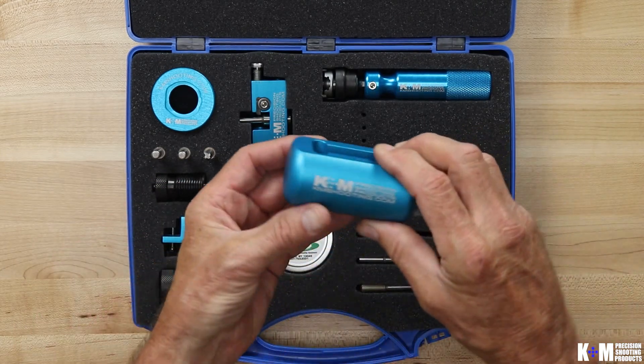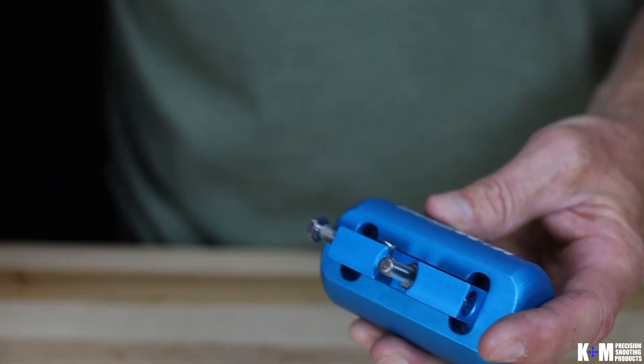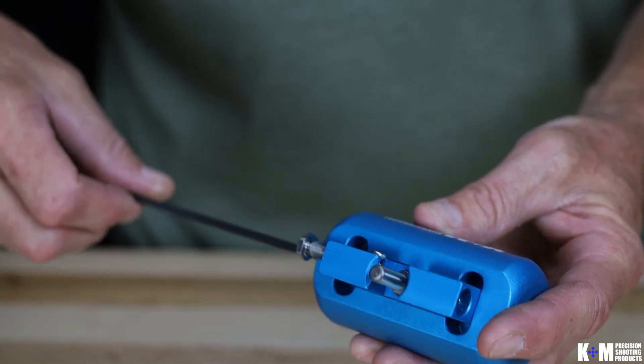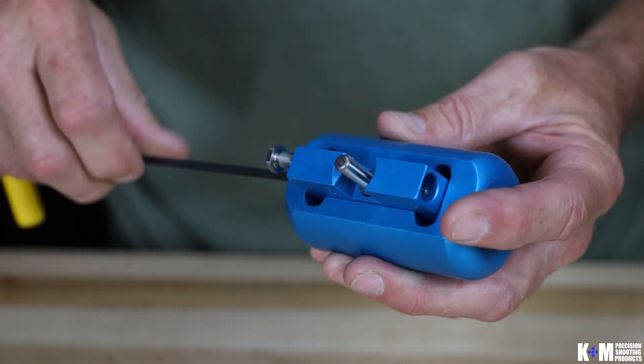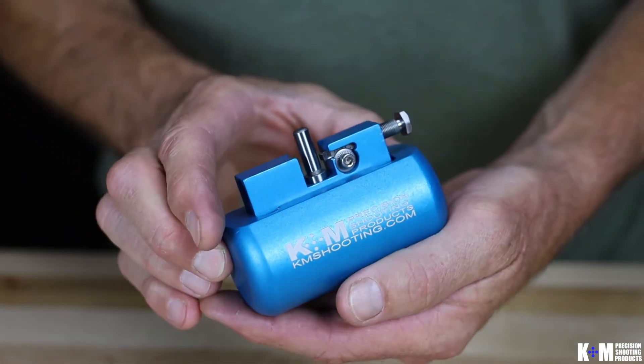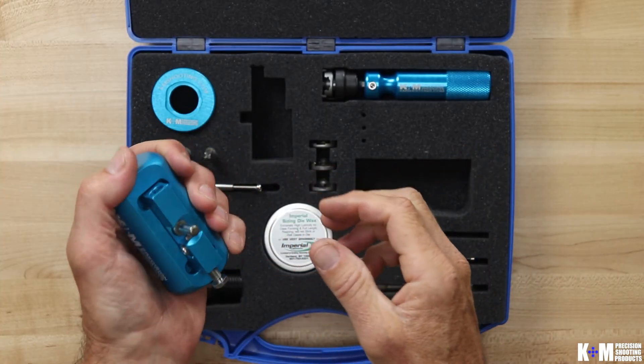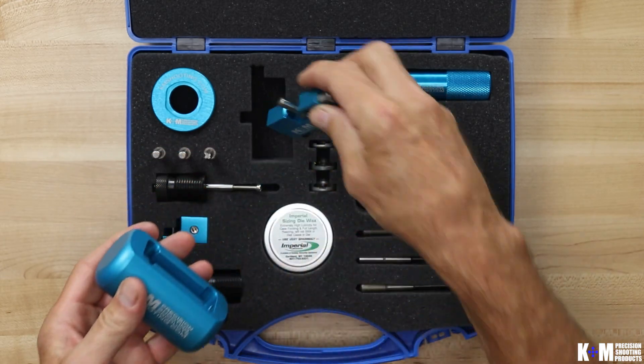The last thing here is the ergo holder. The ergo holder is used with the neck turner body. It's a device that gives you a nice hand hold onto the neck turner body itself when you're doing your turning. A little set screw snugs it in to keep the neck turner body retained, and then as you're doing your neck turning you've got a nice good grip on the neck turner itself.